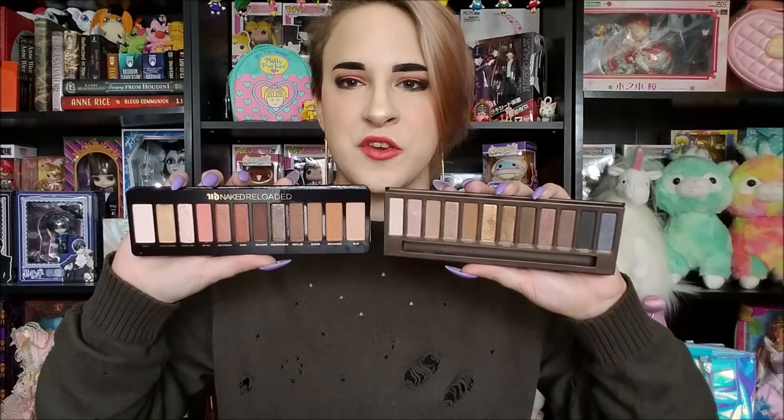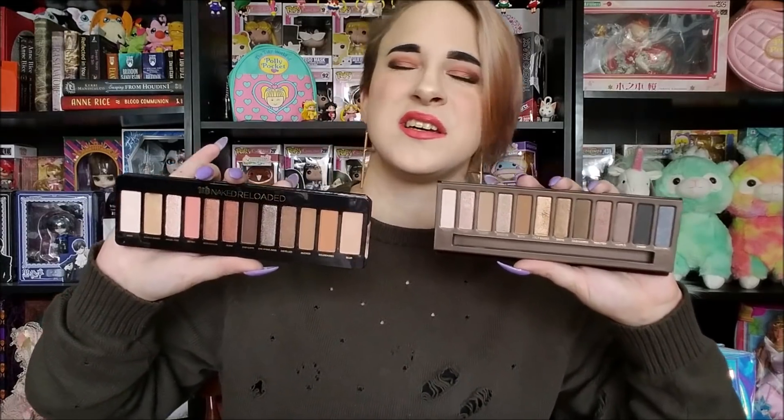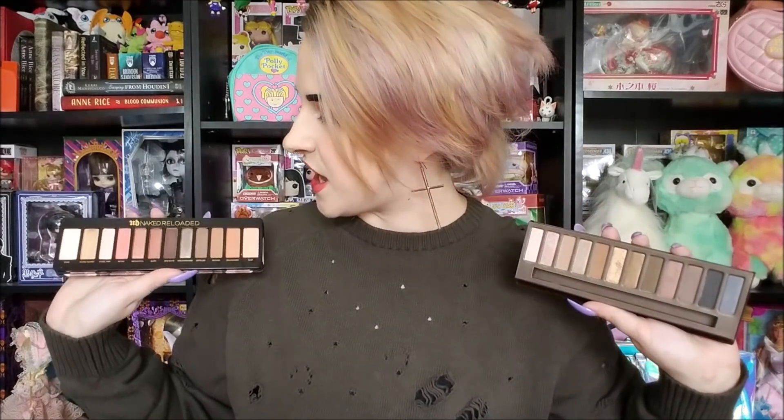I honestly disagree, because if you look at the original Naked palette, you have that gradient going from light to darker across different color families. I honestly feel the original Naked palette has more to offer in terms of versatility than the Naked Reloaded. If you have either the Sultry palette, the Naked Cherry, or the Naked Heat, I feel like this palette is just sort of a non-necessity.